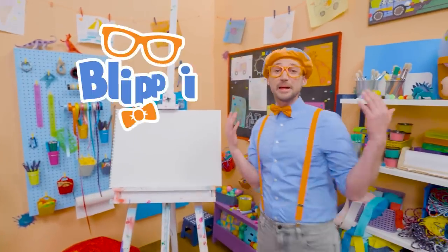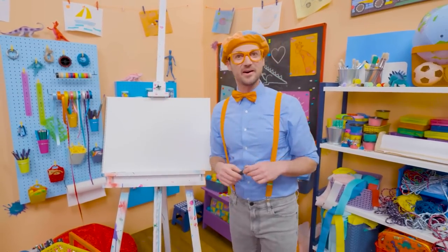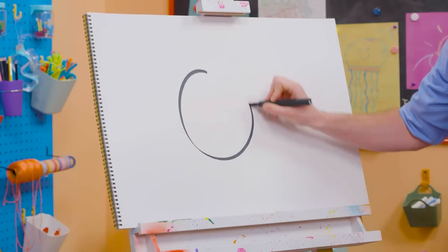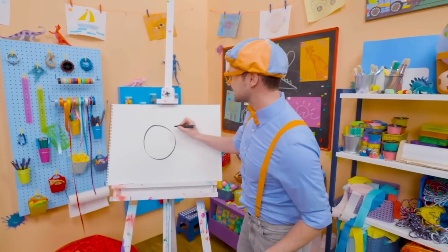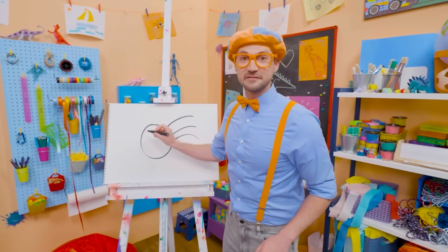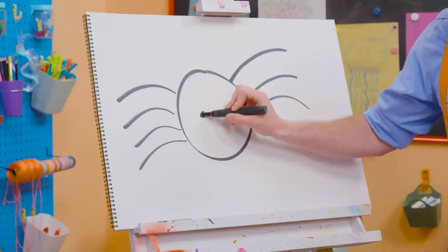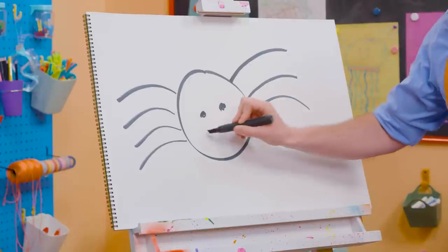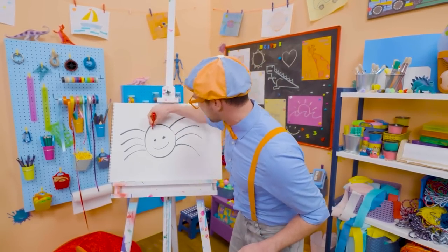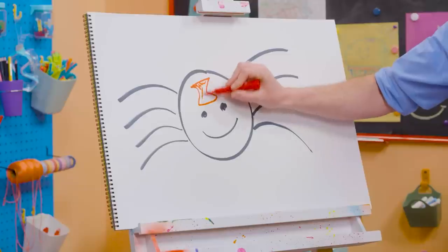Hey, it's me Blippi! Do you want to draw a spider with me? I like spiders. They are so cool — how they can spin webs. Isn't that unique? To draw a spider, I'm going to grab this black marker and draw a circle. Then, since they have eight legs, let's draw eight curved lines. Four on this side and four on the other side — four plus four is eight. And then let's draw a circle right here for an eye, and a circle right there for an eye, and then a smiley face. But this isn't just a normal spider — this is a black widow. So let's draw the hourglass over there. Black widows have this red hourglass on the body.